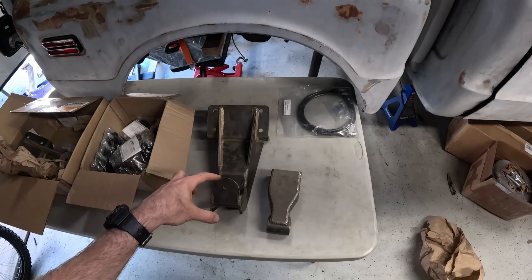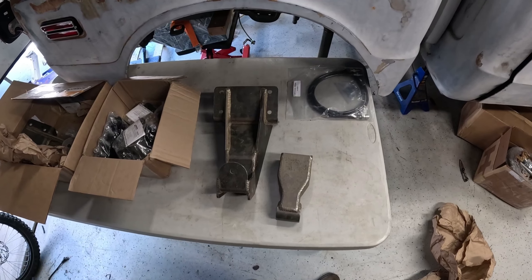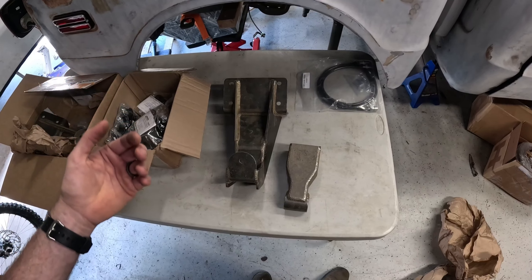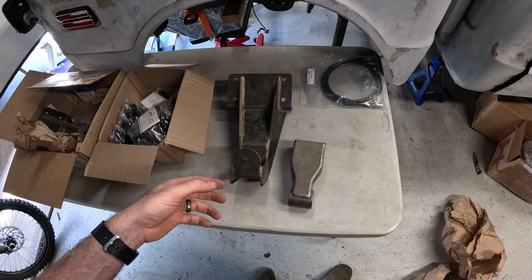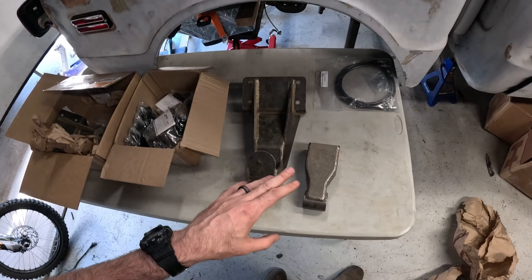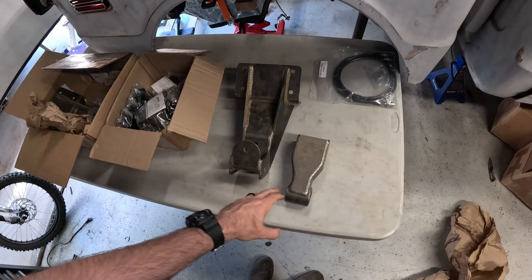I'm hoping to get at least 12 inches of travel in the rear. I'm going to measure that once the axles get in place and then figure out what size of bypasses to run in the rear for the shocks — so either going to be some 14-inch or maybe even some 16-inch bypasses that we're going to mount in the bed.